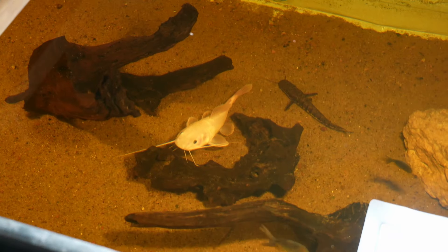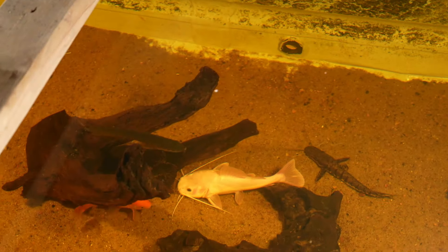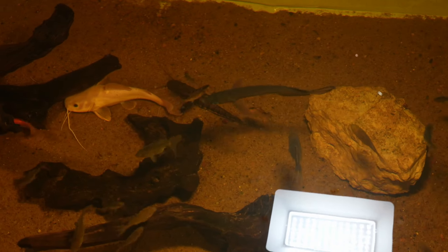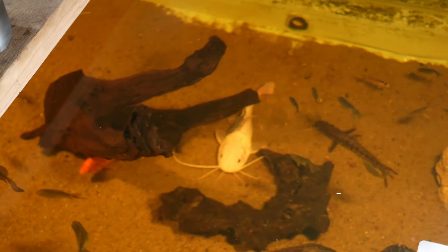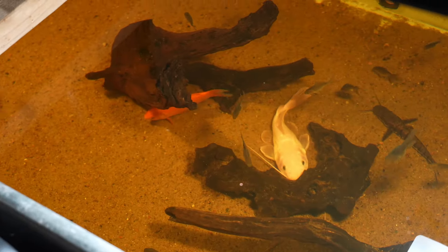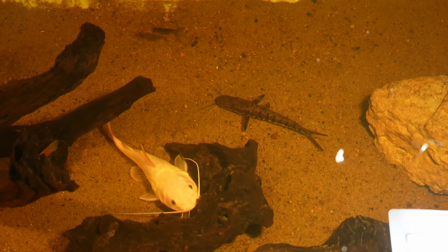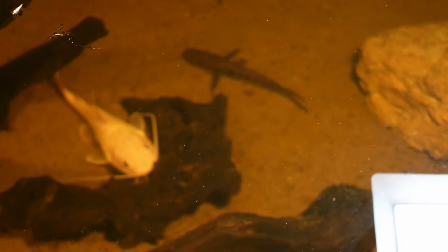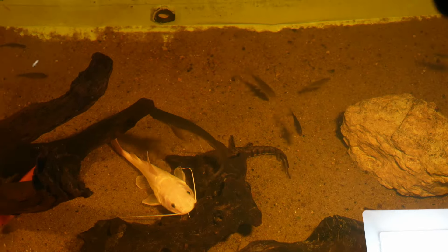All right, here's what we're looking like. They look tiny in here, don't they? Phantom there, tiger shovel nose there obviously. Giardini coming zipping by right now. I would guess that Giardini is definitely going to pick off some of those goldfish, but that's quite all right. The red-tailed cat might as well. There is a decent amount of structure for them to hide in, which is good. You could definitely see the size comparison between the phantom red-tail and the tiger shovel nose.